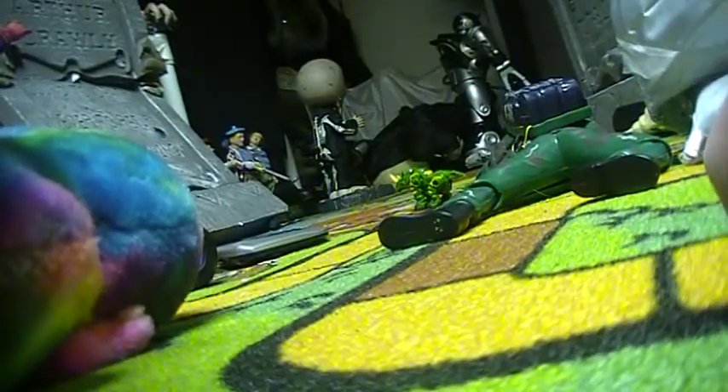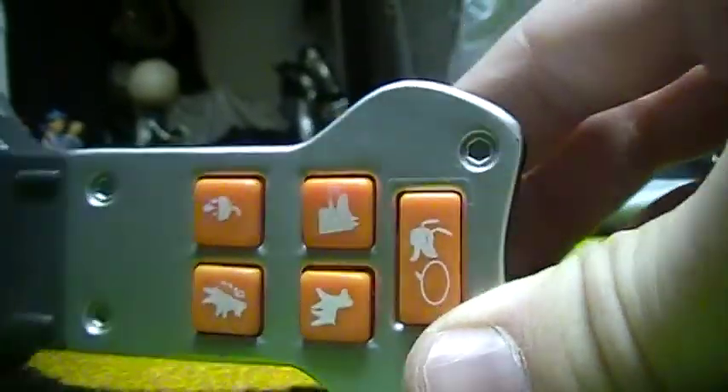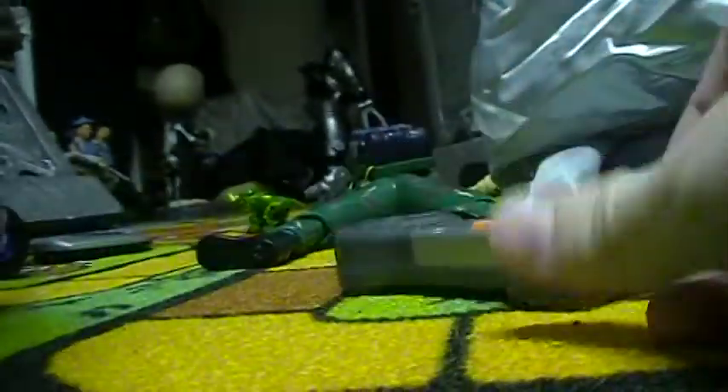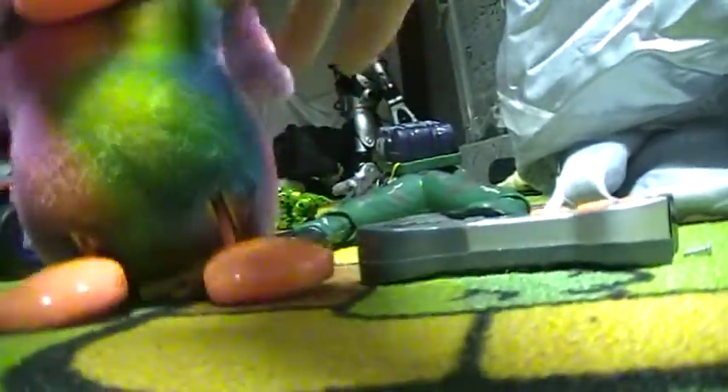That's the translator. It tells you how Techno is feeling. Techno comes with a ball when you originally get them, and a bone, but I don't know where it's at. But I don't know if it matters.